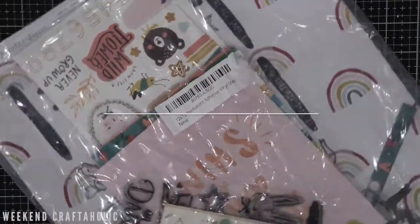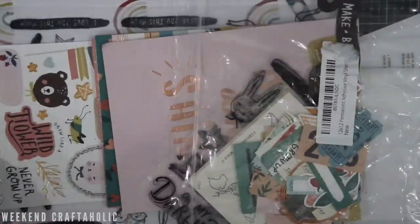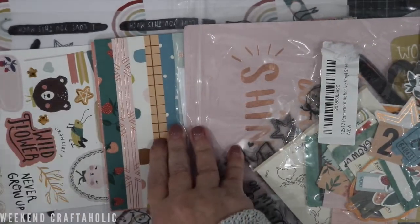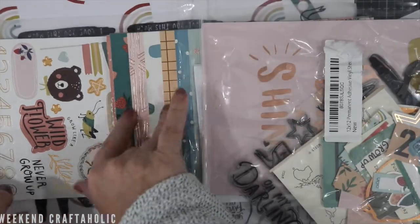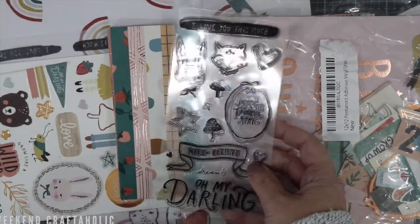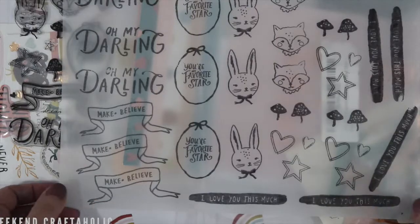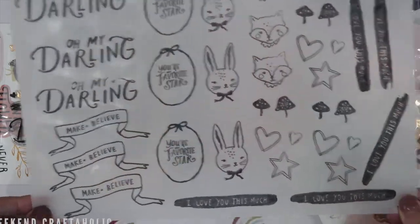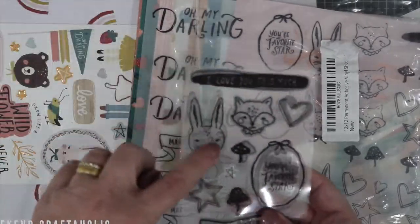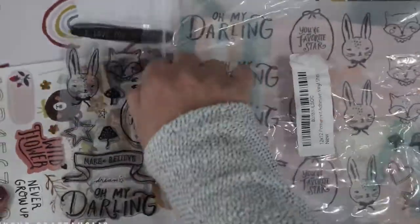Following on from that is the Magical Forest collection, also by Crate Paper, and I've waited so long for this to come. I don't have all of it — I've just got selected sheets as well as the 6x8 paper pad, some die cuts and things. I even got the stamp set, which I don't normally do when I get a paper collection, so you can see how much I absolutely loved it. I've got a vellum sheet ready to go with some of my favourites from that stamp set. I just absolutely love this — I love the little bunny, everything about it is an absolute favourite for me.